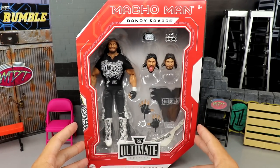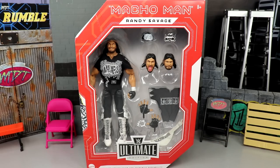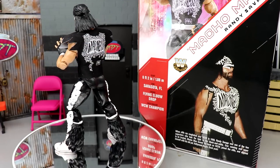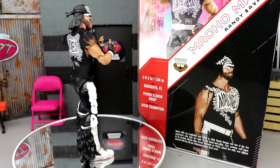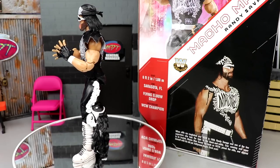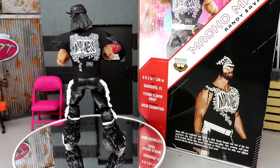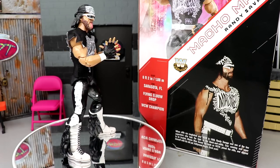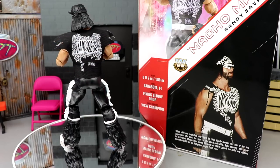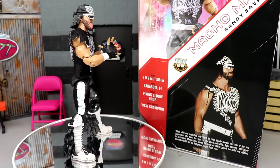Let's crack Macho Man Randy Savage out of his packaging and find out what this figure is all about. Here he is out of packaging — spinning round and round, liking what I'm seeing so far. Pretty impressed with this figure. I looked at it and thought it was going to be kind of like a slight repaint with a little bit of bells, but no — I'm actually quite impressed with it.